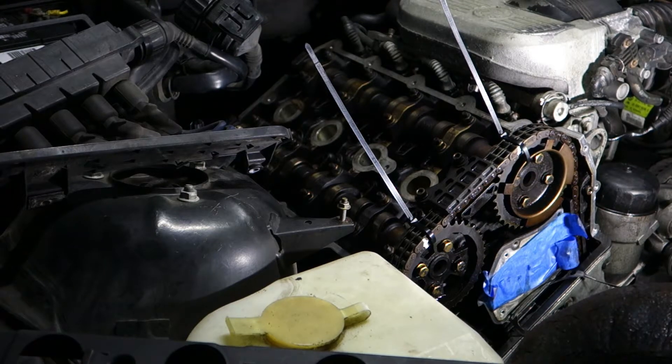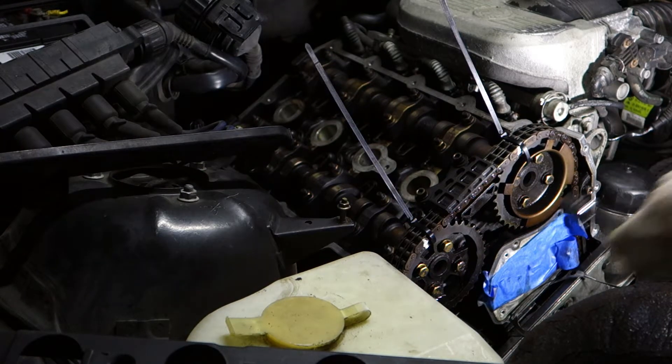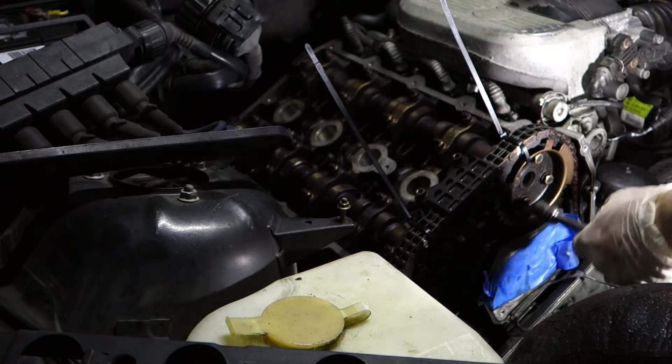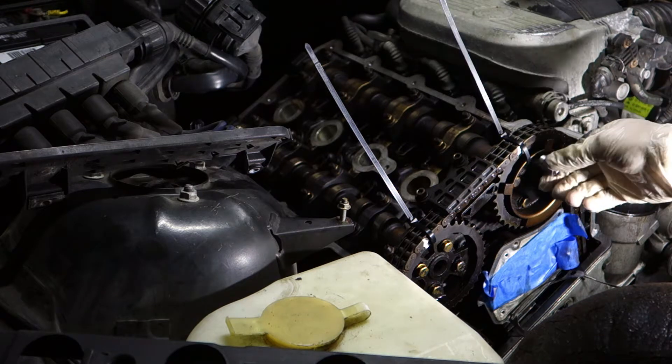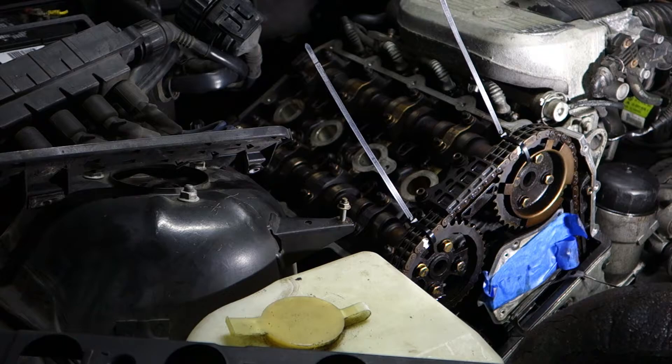Welcome back to the channel, I hope you're having a fantastic day. As you have noticed by now, I didn't really film an intro to this video — that's okay. I'm just going to continue on working on the engine in this episode. We'll be removing the camshafts, checking all the valve lifters and taking the front plates off. So this is gonna be fun, stay tuned.